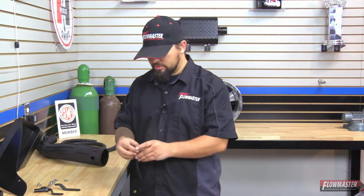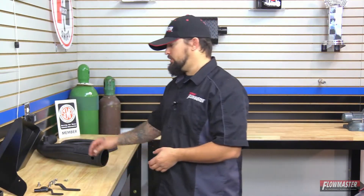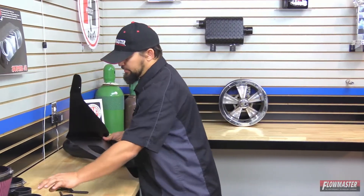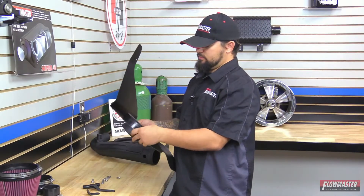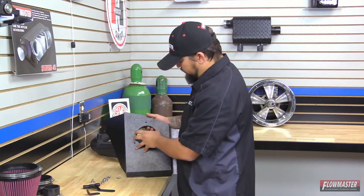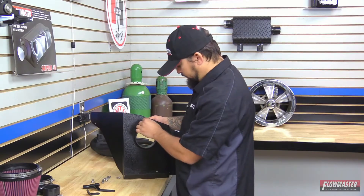We have the old air box system out of the vehicle. We're going to reuse one part, which is the factory sensor — we'll set this aside. Now we're going to assemble the new Delta Force cold air intake. First, we start with the heat shield — we're going to put on the air filter adapter, which goes on the inside of the heat shield. On the back side, we'll line up the three holes and with the supplied hardware, bolt it down.